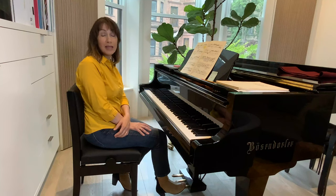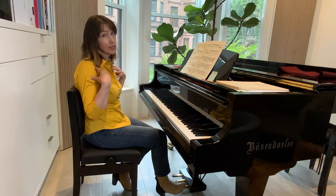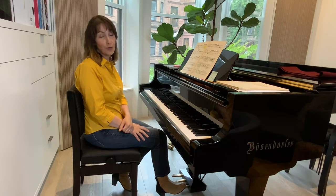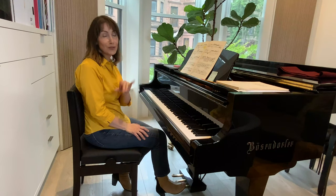I think it would be a very big help as far as your setup, your muscles, and your health during your practicing hours. So give it a shot. Thank you for watching and I'll see you soon.